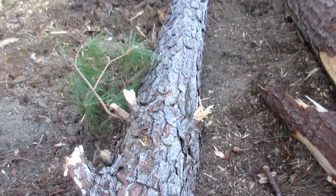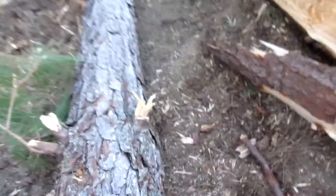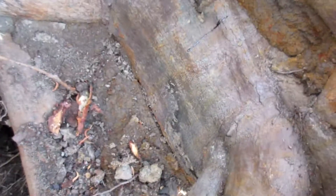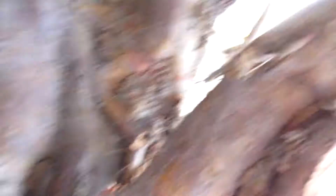They came out here today and tore all these trees down here - tore this one down. The thing I like about this one is it's got like a big old hole in it underneath it on the side. Look at that - all the way down to the ground.